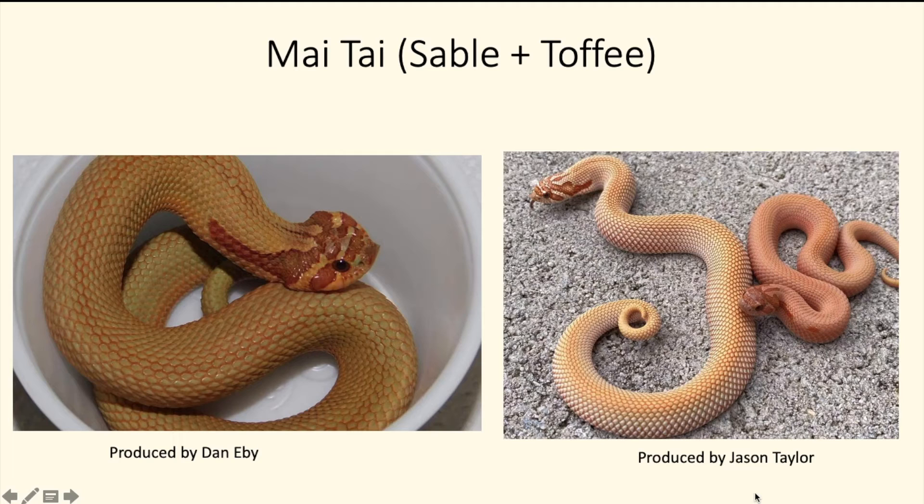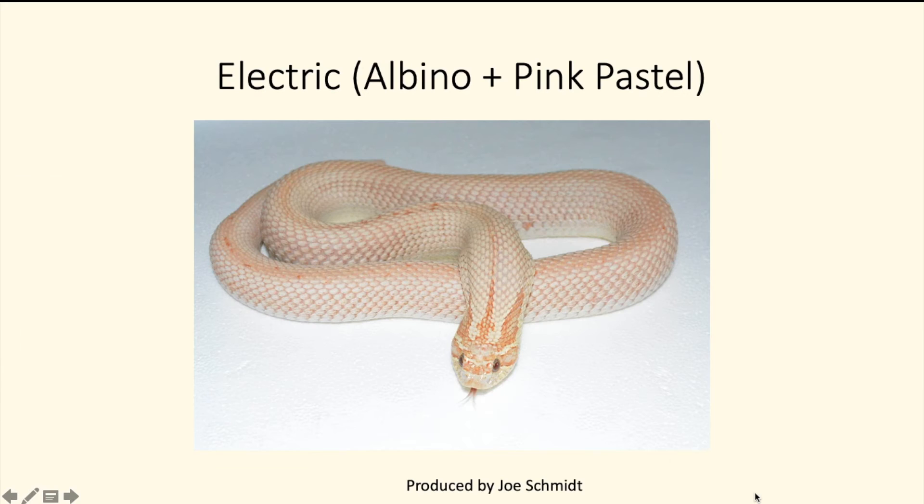Next we have the muay thai — I think that's how you pronounce it — which is the sable mixed with the toffee. On the left you see a good picture of it, and on the right is a toffee super conda for comparison, so you can see the difference between the two. It's a very cool-looking snake — even the muay thai without the anaconda gene looks really cool.